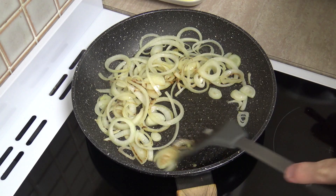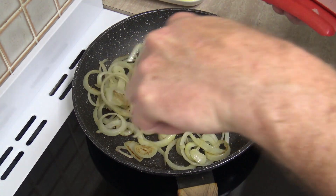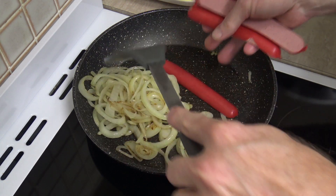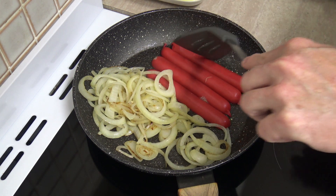I've given them a few minutes so they've got a little bit of colour. I'll make some space and start cooking these dogs as well, get these warming up nicely.